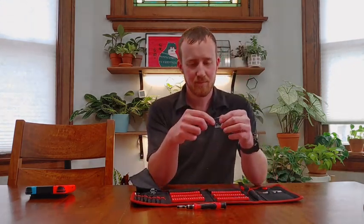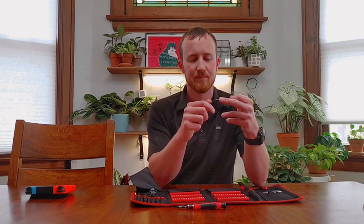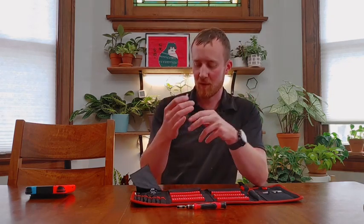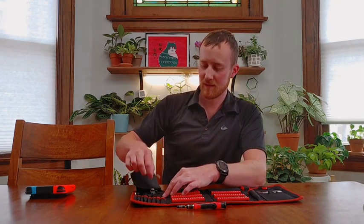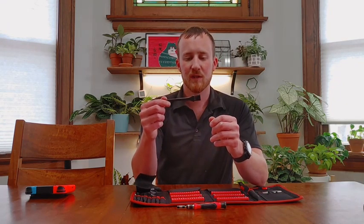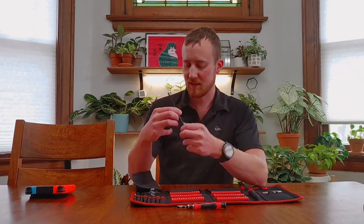You have a set of needle nose tweezers, so you can pick up small parts or even use it as a scraping tool to remove some grime. You also have a brush. Grime is a big issue when you start getting into taking apart used electronics to repair them — there's a lot of it — so you can dust it or remove grime with that.